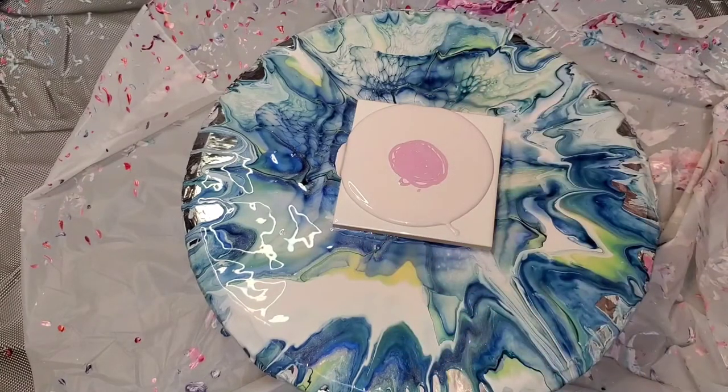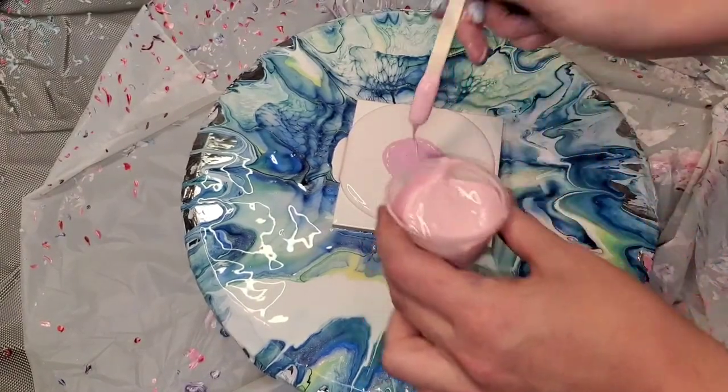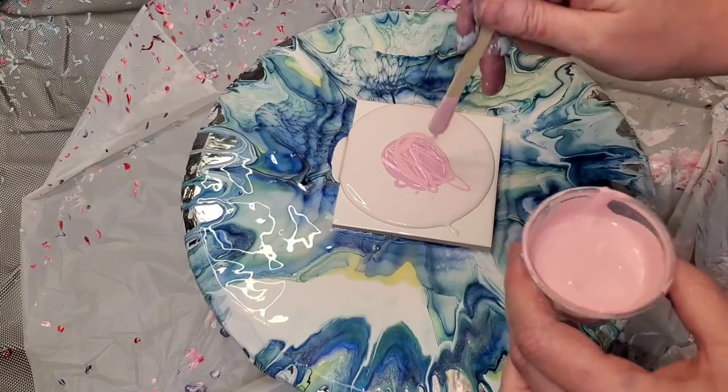There is a 20% off promo code for anything on the Color Art website in the description box below — it should be MANDY1120. Just amazing pigments, and this color is so great for this idea. I have since resined these — took me a while to edit this video. This color right here is Amsterdam Persian Rose.